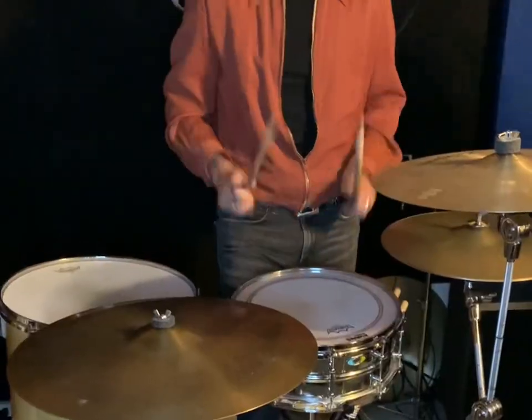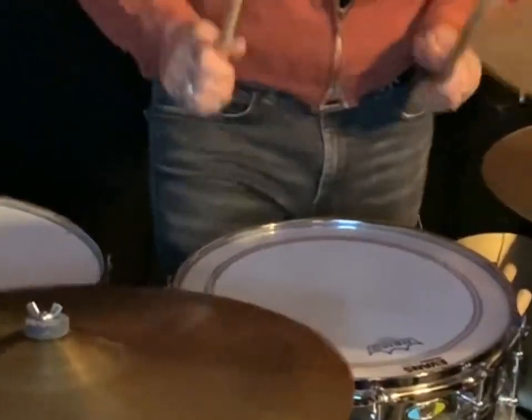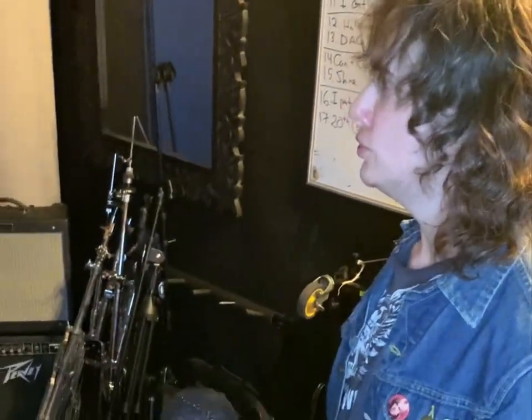Take us for a spin, man. There you go, everybody — Dylan's drum kit. World class kit.